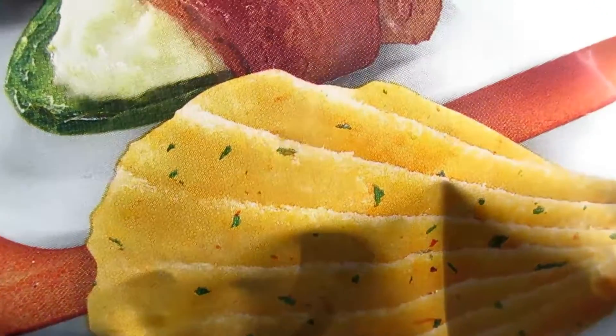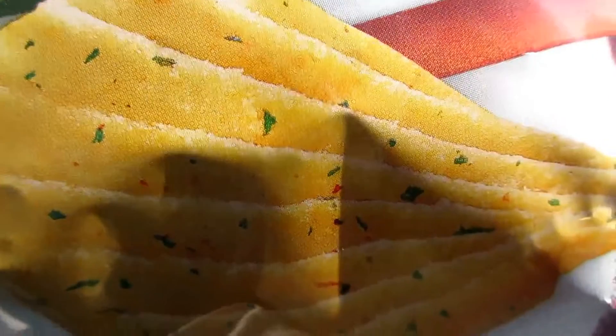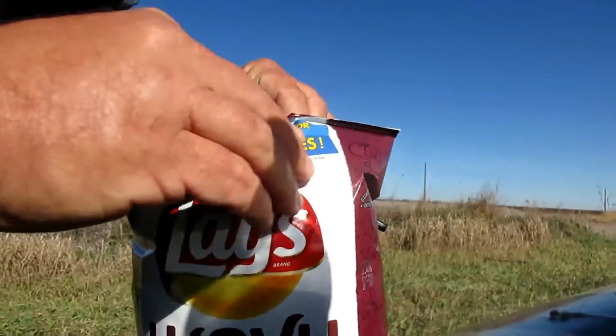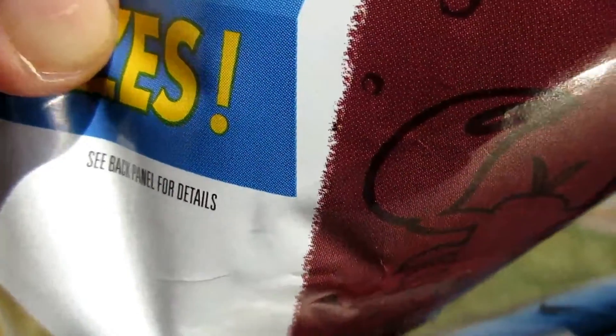I'm going to open it. Let's see what it is — this is air bubbles.